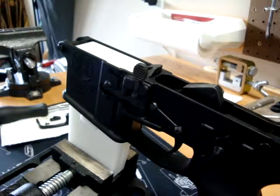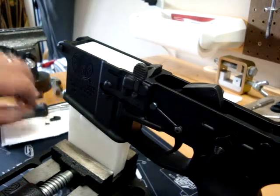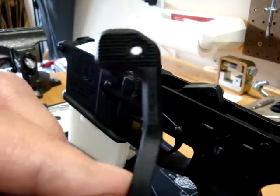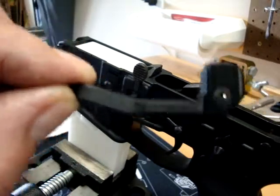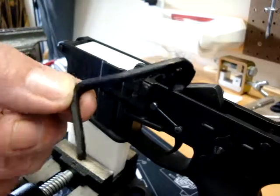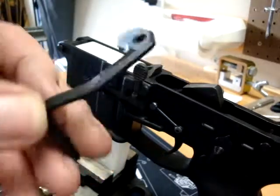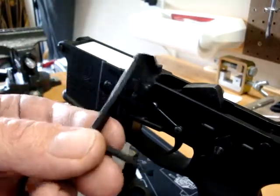Good afternoon YouTube, Scipio2 here again. Another short little video. Today we're going to be talking about this little deal right here. This is the Magpul BAD Lever. The BAD Lever is the Battery Assist Device. It's basically a 7075 billet aluminum, level three anodized hard coat piece of awesomeness for your AR.